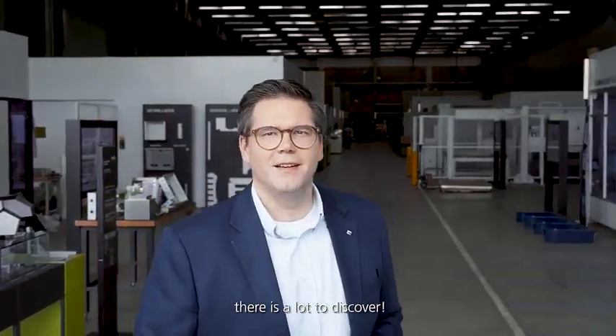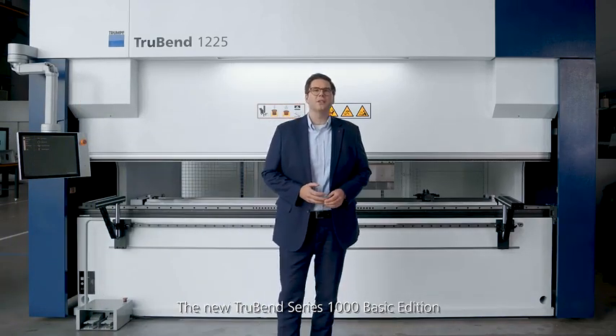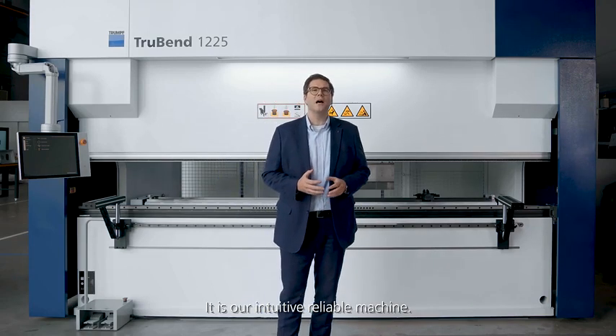Let's come to the machine — there is a lot to discover. The new TruBend 1000 Basic Edition is the perfect entry into the Trumpf bending world. It is our intuitive, reliable machine.